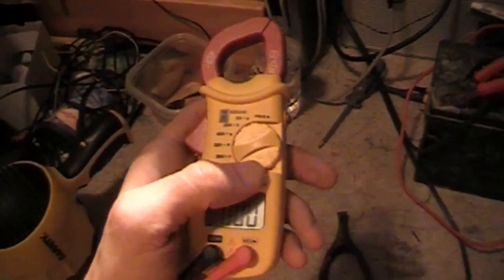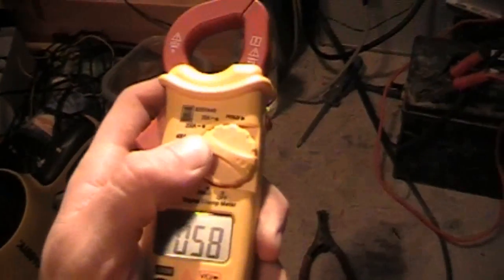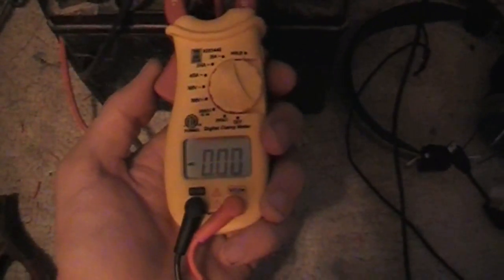So this is the multimeter I've got here. It works — we can measure current. Usually doesn't measure too well for some reason with the Peltier. For some reason it doesn't like measuring just straight from the Peltier.